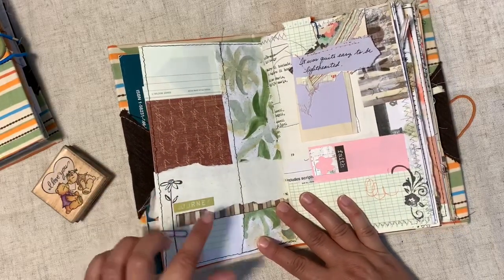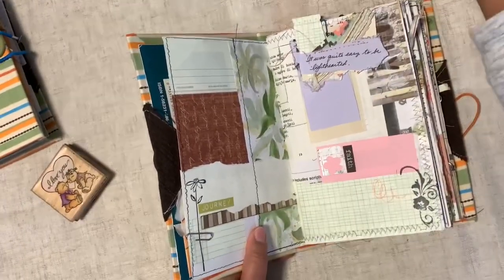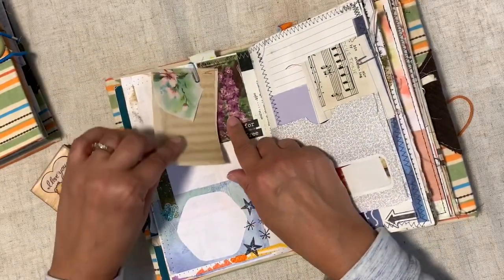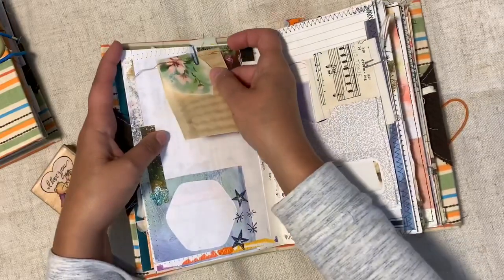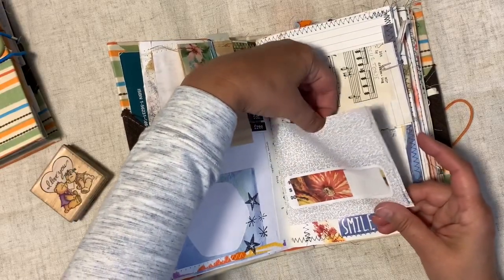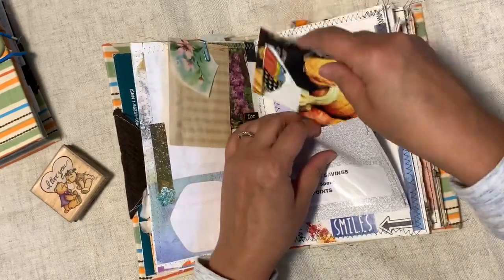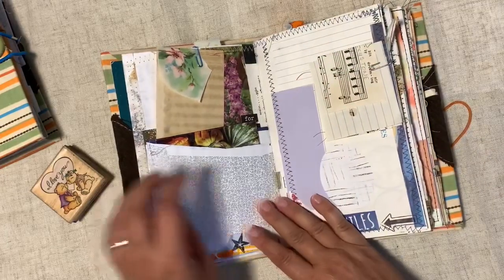I did a little stamping in here and put some words here and there. Here's another cluster thing — graph paper with some coffee dye pictures added, which I used in both of these journals. Just a little cast-off something sewn on top, a little tiny note, and another one of those envelopes — I was really on an envelope kick, can you tell? How fun are these just made out of magazine pages?